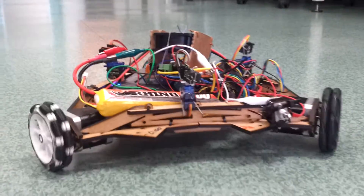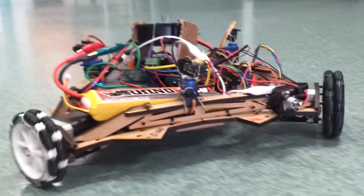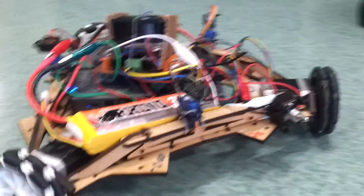I want to put it on an Android tablet, because you can host the Wi-Fi network on that thing. So all you have to do is follow it closely and drive it around.